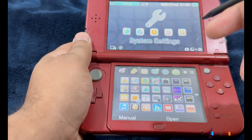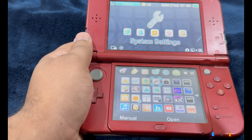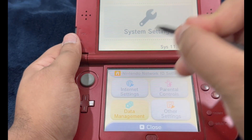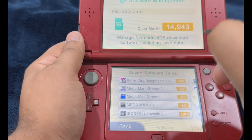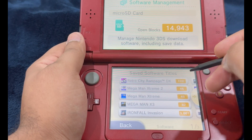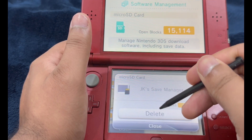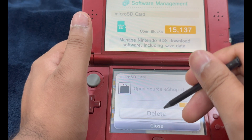Now it's time to remove any content that was not downloaded through the official eShop — homebrew apps, unsigned code, and anything of that sort. Go into System Settings, then Data Management, then 3DS Software. Delete any non-Nintendo related content like FBI, Homebrew Launcher, Checkpoint, and any games you may have downloaded through homebrew shops — delete all of these one after another.